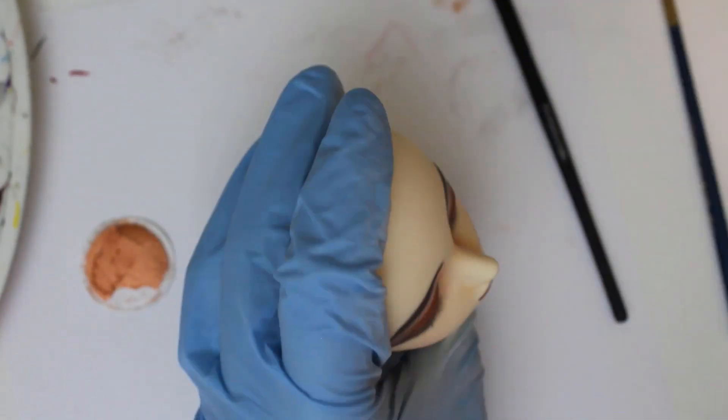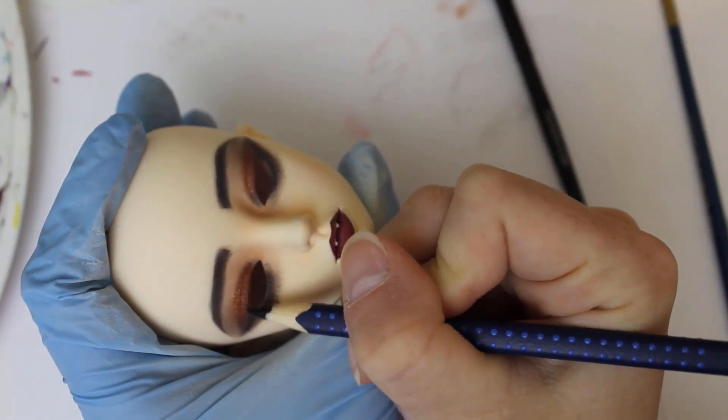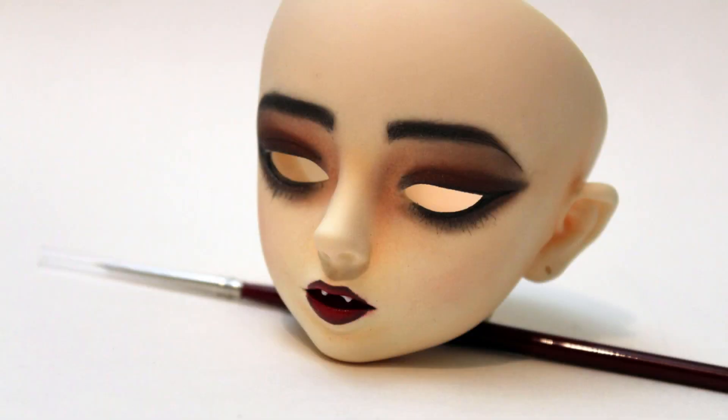Once I'm satisfied with all the pearl pigment on the eyelids, I use just a little bit of black watercolor pencil to help bring out her eyeliner again. A little bit of gloss for her eyes and her mouth, and then she's done!